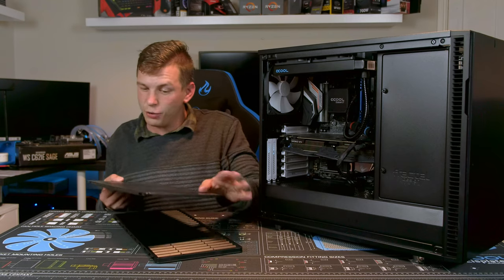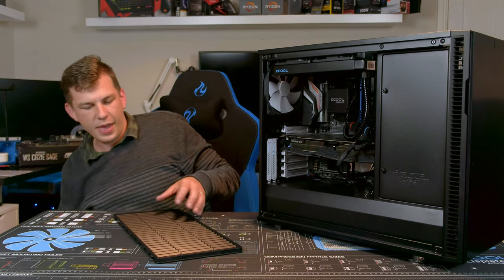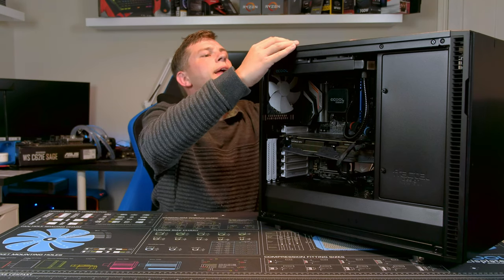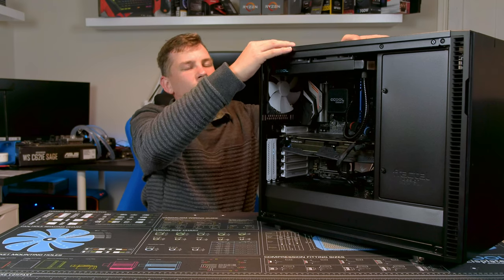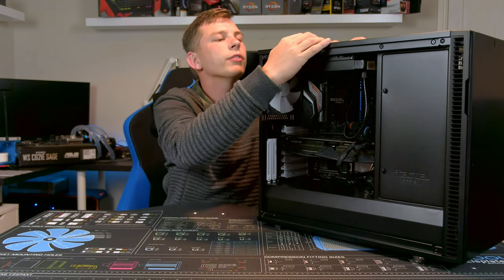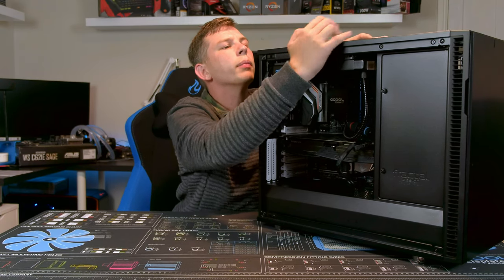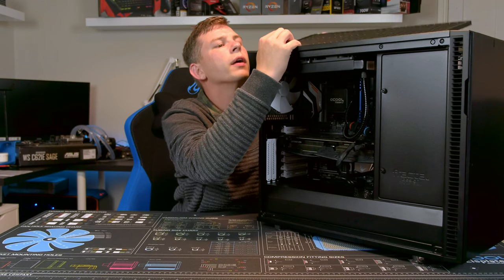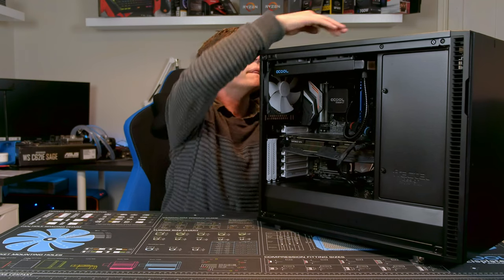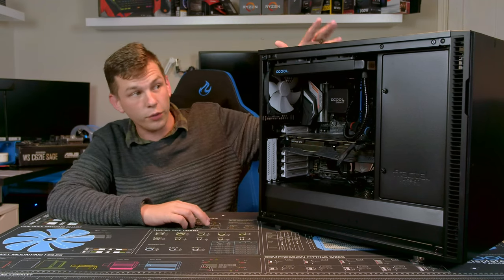I've got an AIO mounted to the top so I'm actually using the louvered version. Getting this off was a little bit of a pain, but it came off. Their mounting mechanism for this top panel can be a little bit tricky — you do need to look at it. You just press the button on the back and up it pops.